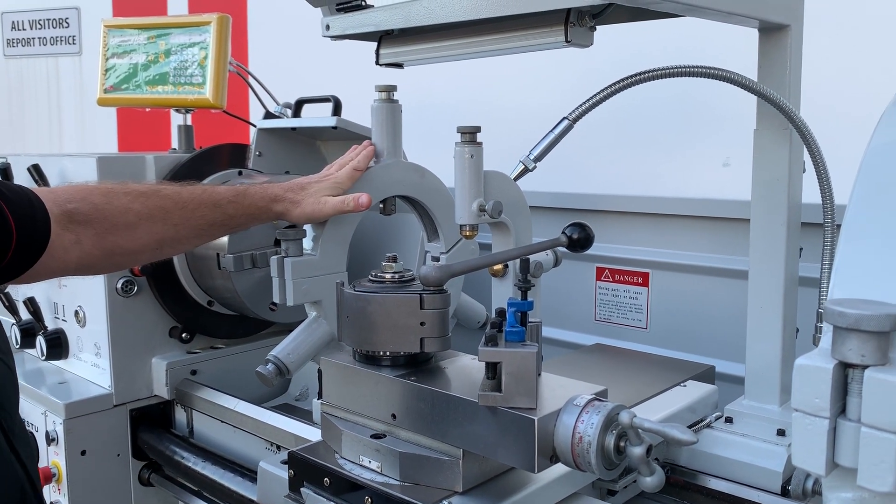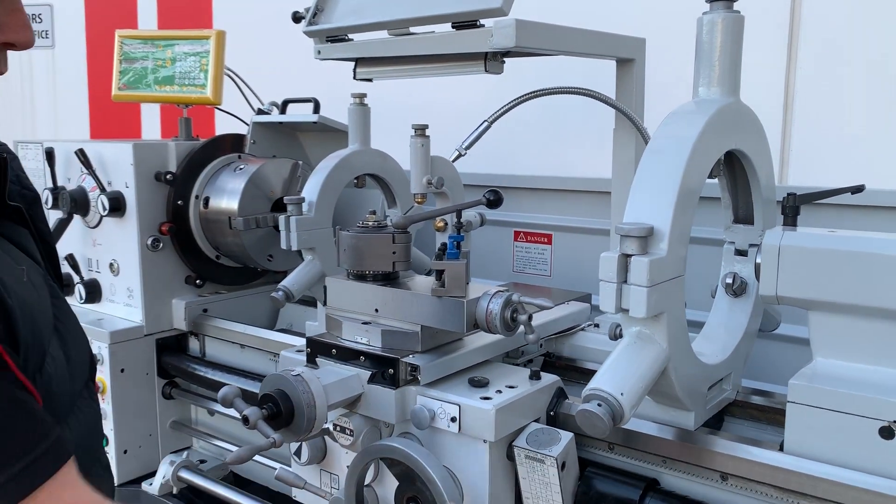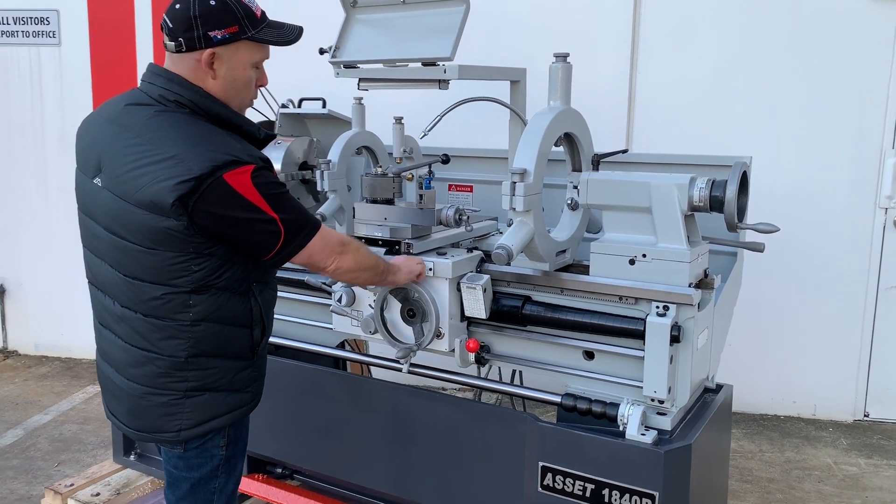We've also got two fixed steadies — one small, one large — and a travelling steady. Feed knockouts, covered lead screws, and a lubrication system set for lubrication.